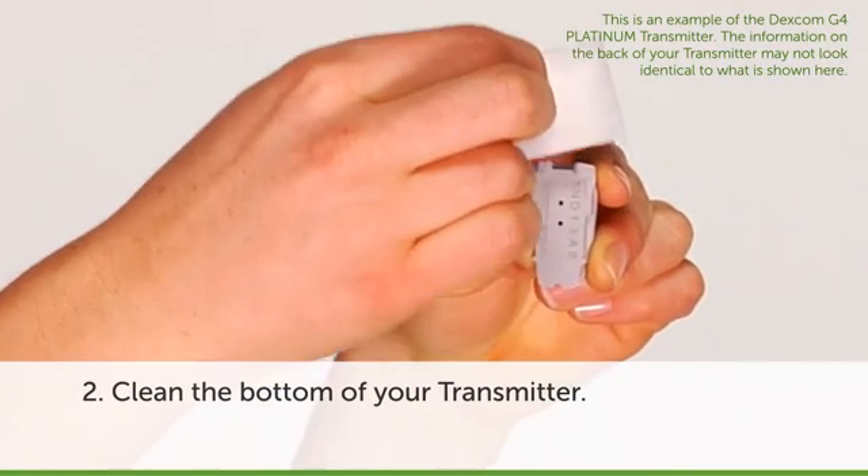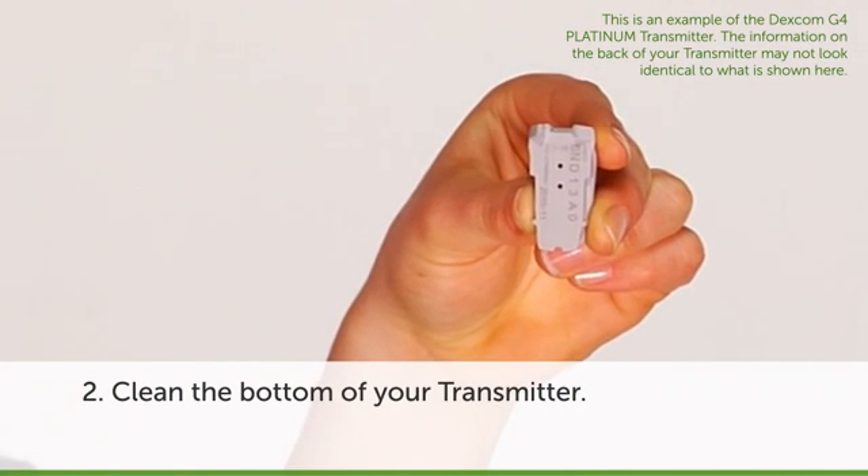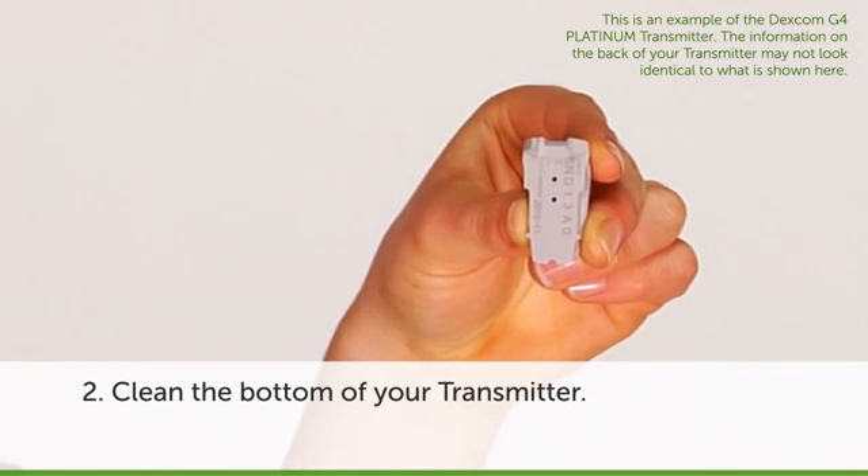Second, take the transmitter out of the tray and clean the bottom of your transmitter with a damp cloth or alcohol wipe and dry. You should do this each time you start a new sensor session.